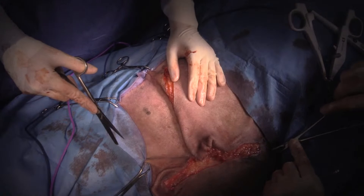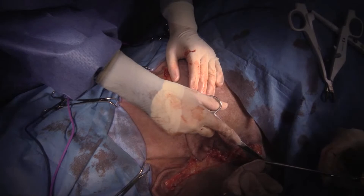All right — so that's going to come together really nicely. I will trim out some of that skin.